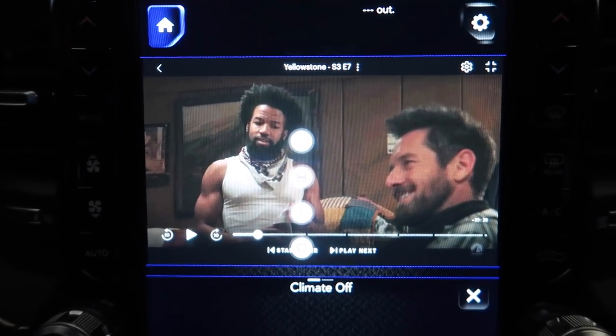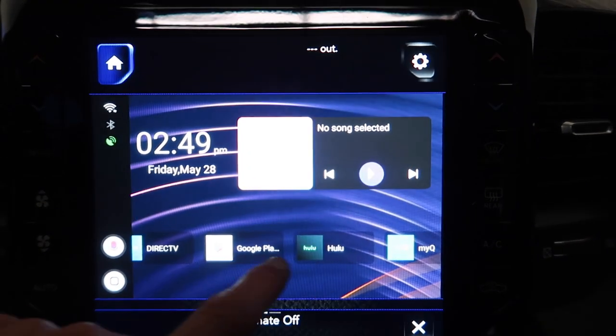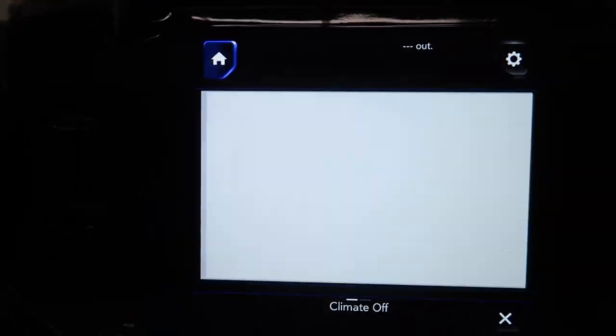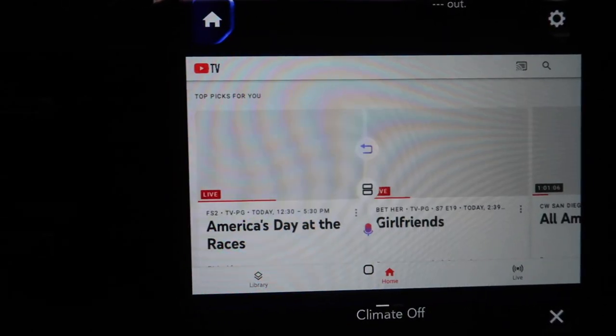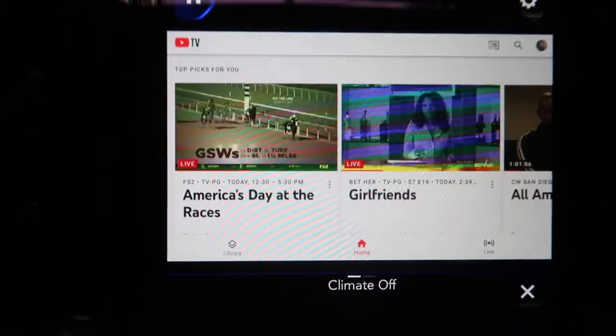You can add subtitles too. Now Netflix is great, but YouTube TV is personally one of my favorite apps right here, just because it has live TV and shows you sports and all that kind of stuff up top.